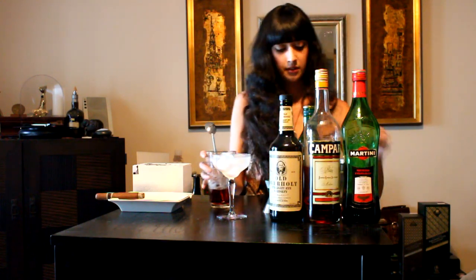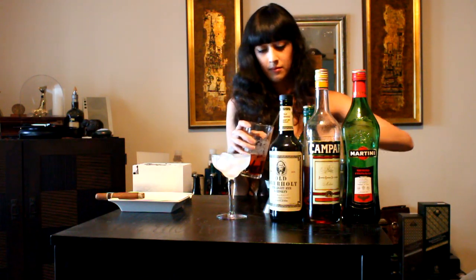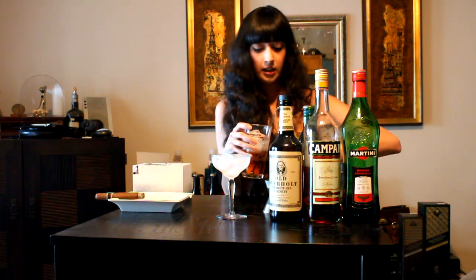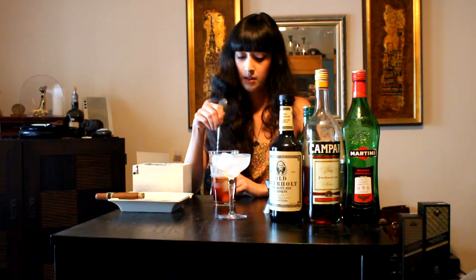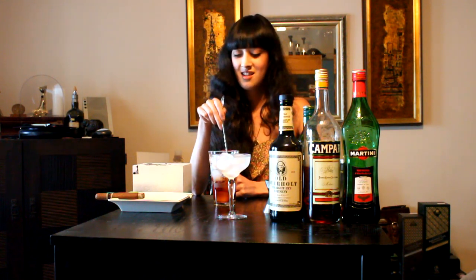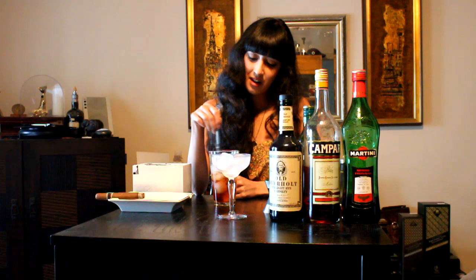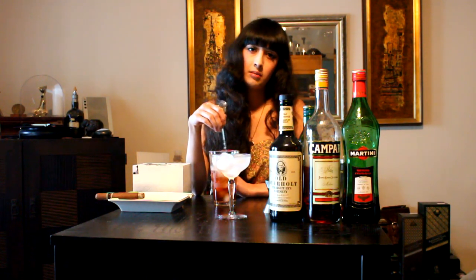So you're going to add your ice, and you're going to stir it just until it gets cold enough. If you use a stirring spoon like this — a bar spoon — I like to flip mine around and use this part, because the other end is annoying and flinky. This gets you a less aggravated cocktail. As you're stirring it, you'll see the ice kind of break apart and you'll see the glass start to chill. You just want the cocktail to be very cold.